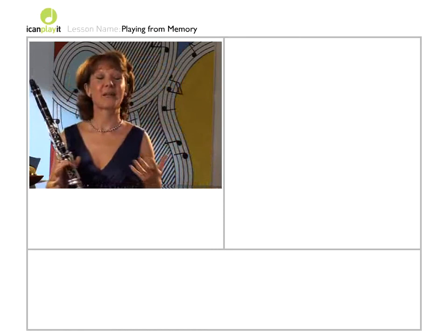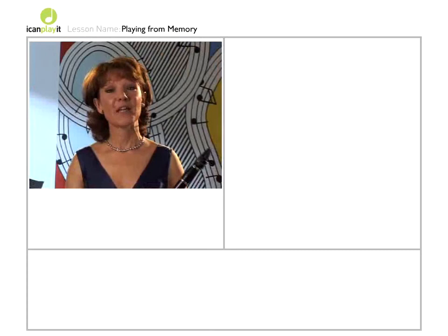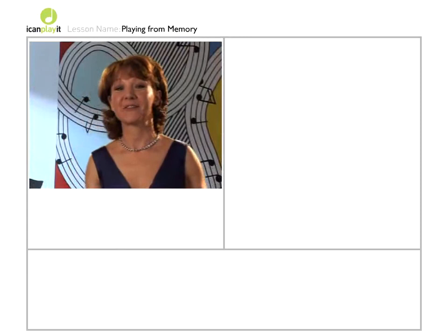So do get to know your memory and learn how to use it. It's an amazing tool. I've calculated that I have about 18 hours of music in my memory and there's easily room for more. So make sure you memorize things just bit by bit — then you should have no trouble taking the plunge and using your memory.